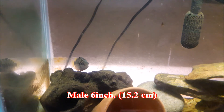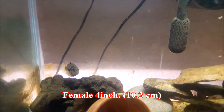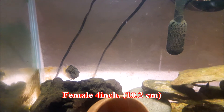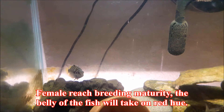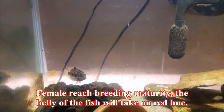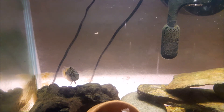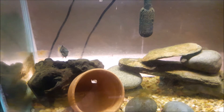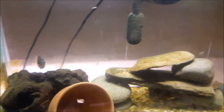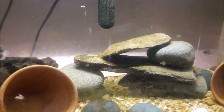The male convict cichlid grows up to six inches in length while the female averages four inches. When the female reaches breeding maturity, her belly takes on a red hue, making sexing quite easy in mature convict cichlids. You can see a little red in the female's belly.